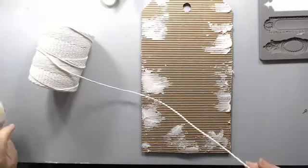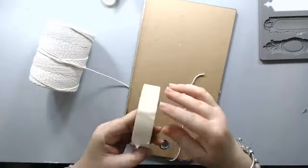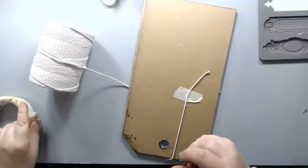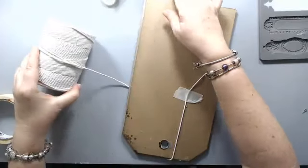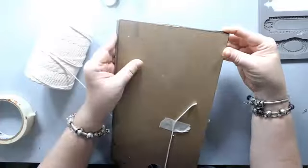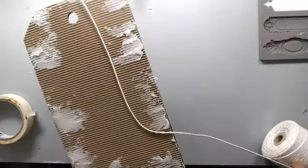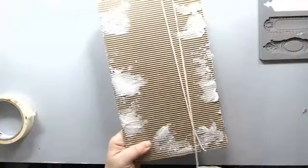I started wrapping the cord around the tag and I'm using some masking tape to hold it on the back. The back is just held with masking tape — I really don't care since I make these for myself. I'm just letting it drop and creating these wrappings around the tag.